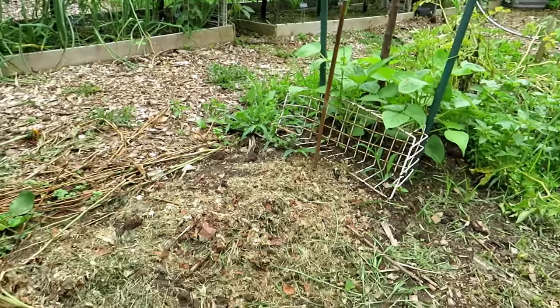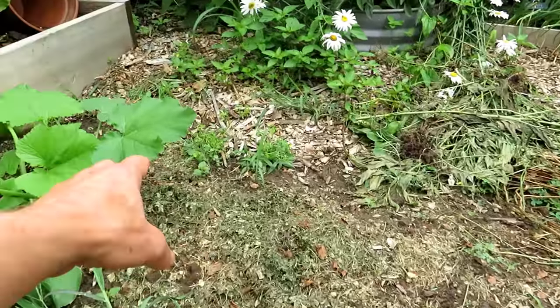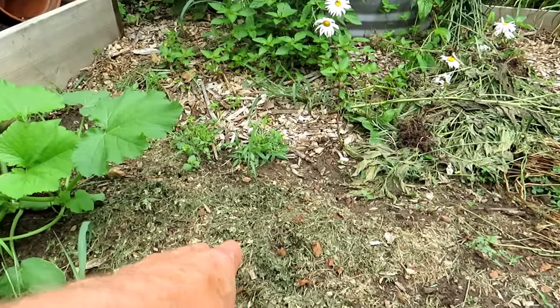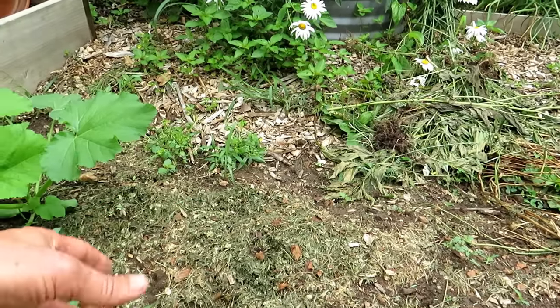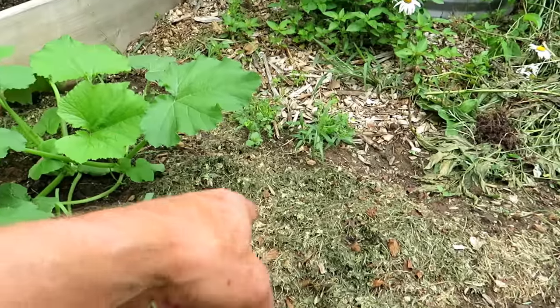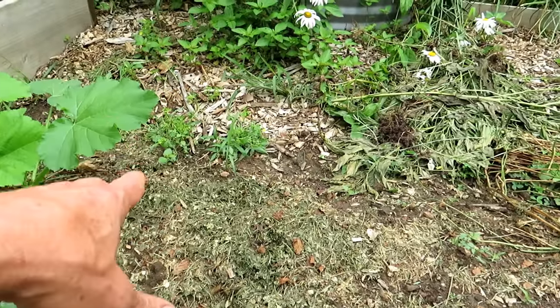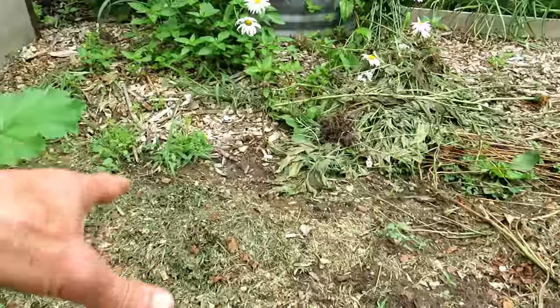First thing we're going to do is clean up this area. You can have weeds and stuff come in. I started just dropping down a little bit of green grass — you can use grass clippings as mulch. It becomes a wonderful organic fertilizer over time. You just want to make sure that if you use grass clippings, you haven't sprayed any chemicals on your lawn, or those chemicals that control weeds will kill off your plants.